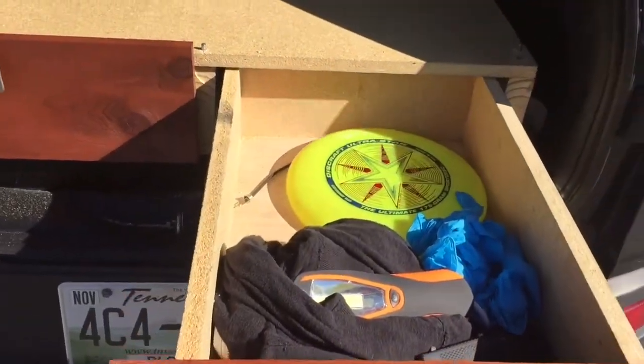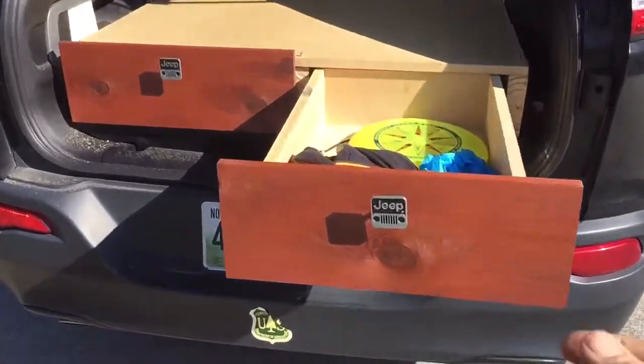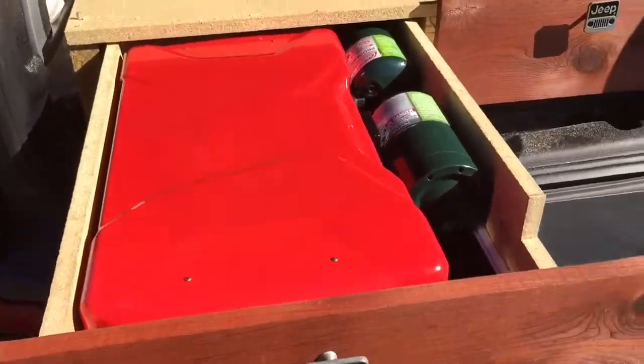I have made this to where I have drawers that fold out to store camping gear, sleeping gear, etc. I also have this drawer here that comes out and has my stove and my two fuel canisters.